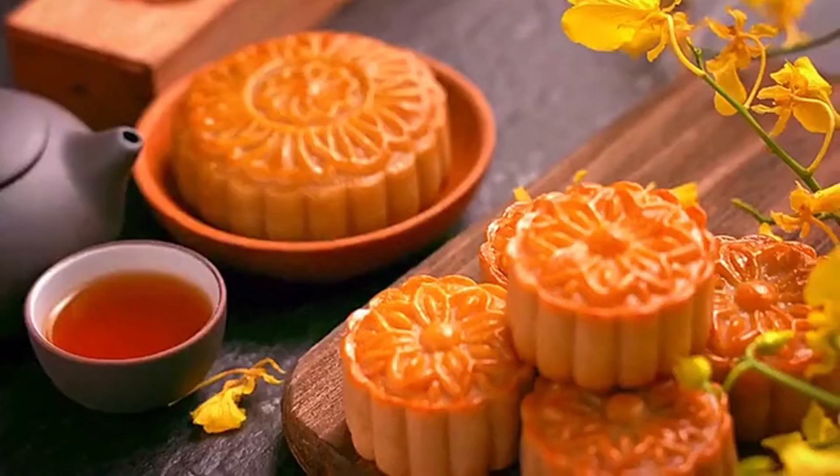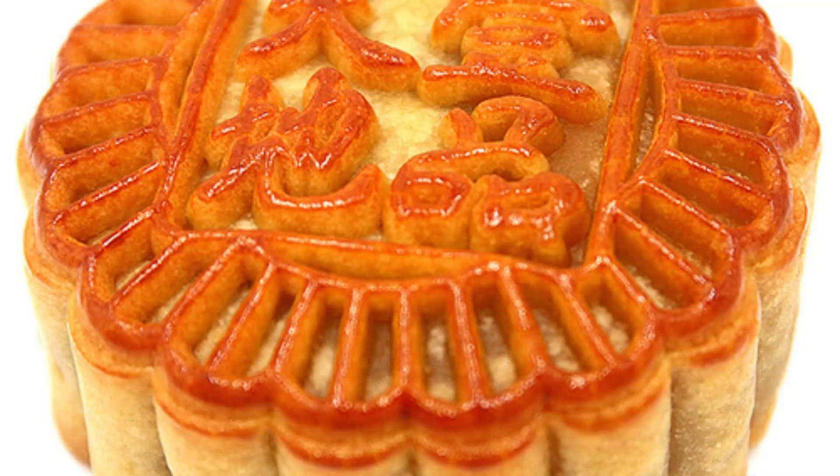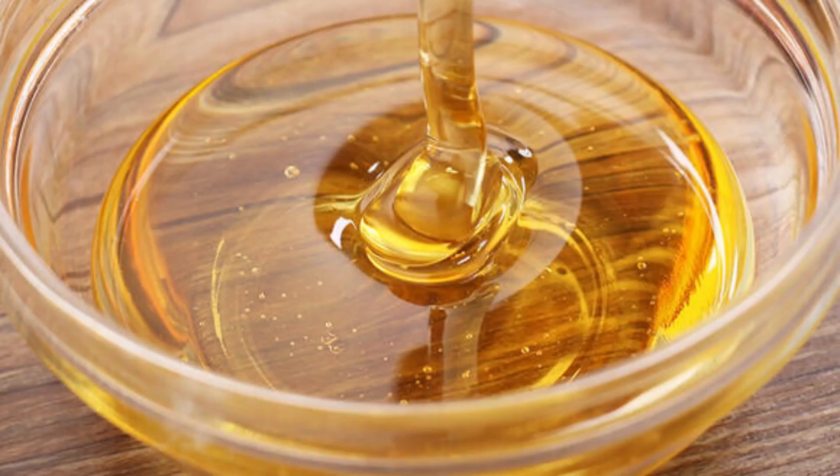1. Cantonese Mooncakes. Among various mooncakes, Cantonese mooncakes have always been at the forefront and are particularly popular. They are a characteristic mooncake of the Guangdong region, made from wheat flour and other grain or plant flour, syrup, and edible vegetable oil as the main raw materials.